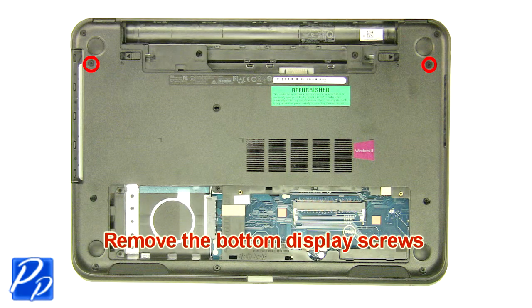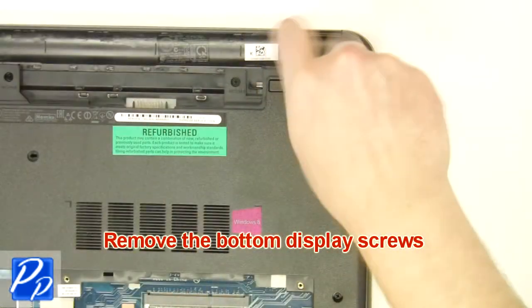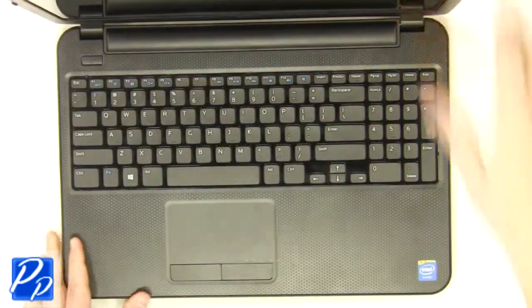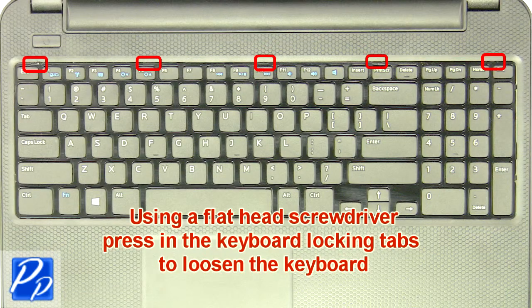Remove the bottom display screws. Turn the laptop over and open it up. Using a flathead screwdriver, carefully push the keyboard locking tabs in to loosen the keyboard.